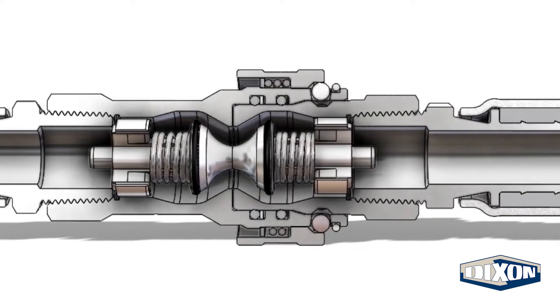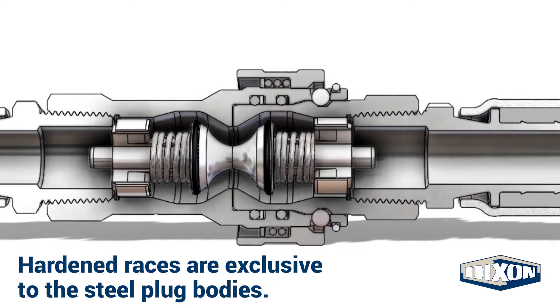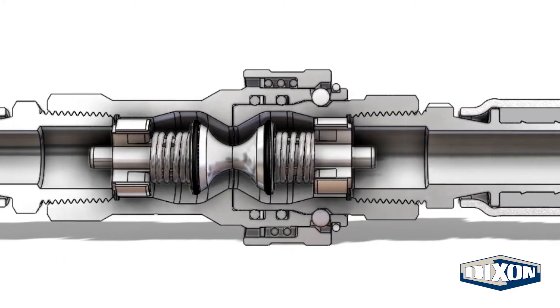As the plug and coupler make contact, the pop-it valves unseat from their sealed position creating a flow path. Upon full connection, the locking balls engage with the hardened race of the plug body, and the spring-loaded sleeve is driven forward locking the set together.